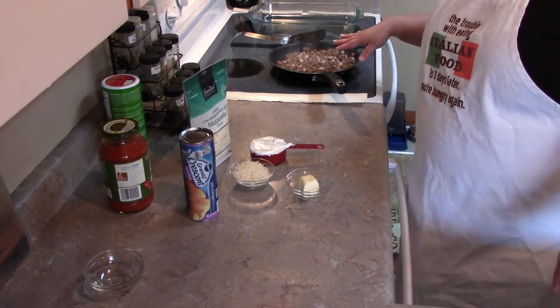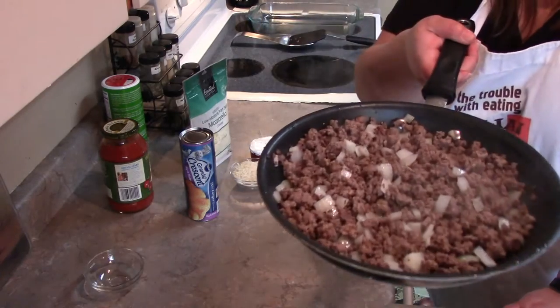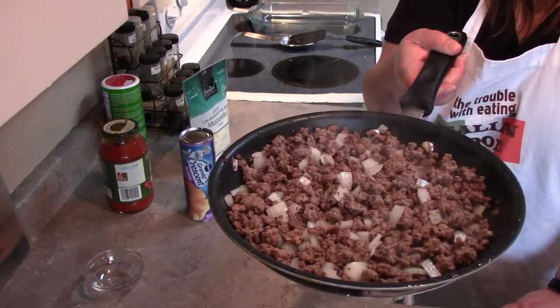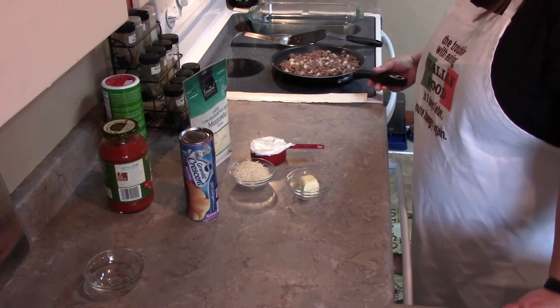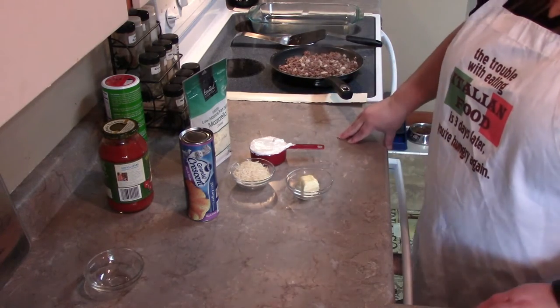The main ingredients you're going to need: one pound of hamburger — I've already got it cooked and drained — and also I put in an onion. It calls for a quarter cup of onion, but I like a little bit more, so I put in a half a cup.